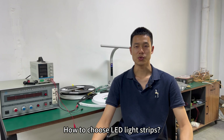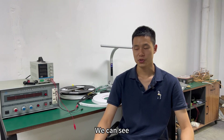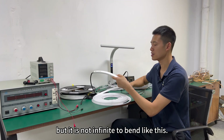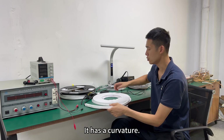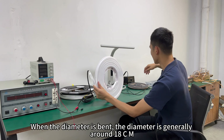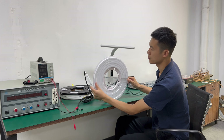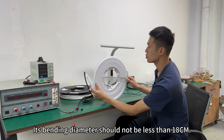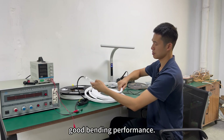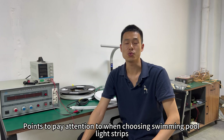The fifth point to consider about the pool light strip is its bending performance. We can see the neon light strip can be bent, but it is not infinitely flexible. It has a minimum curvature — under normal circumstances, the bending diameter is generally around 18 centimeters. The bending diameter should not be less than 18 centimeters. We can still see that it has good bending performance. These are the five points to pay attention to when choosing swimming pool light strips.